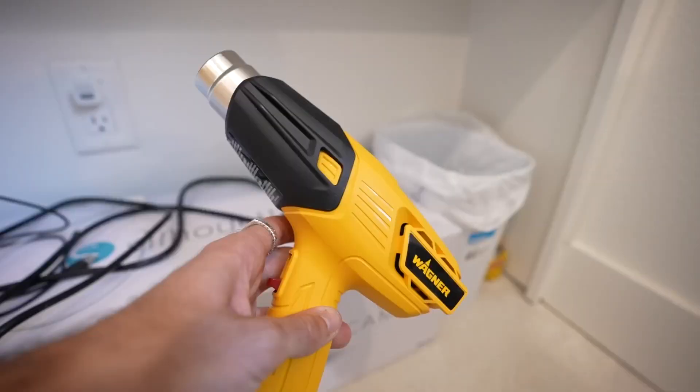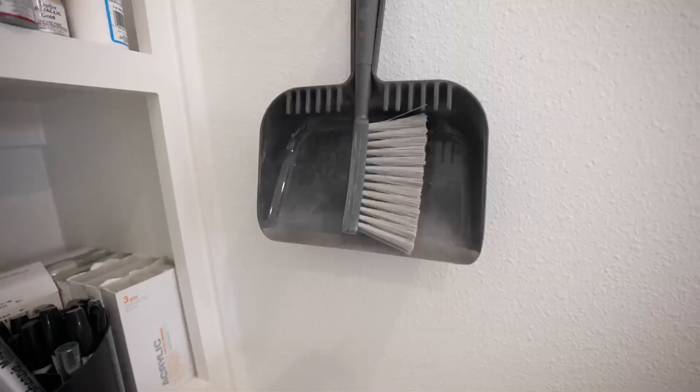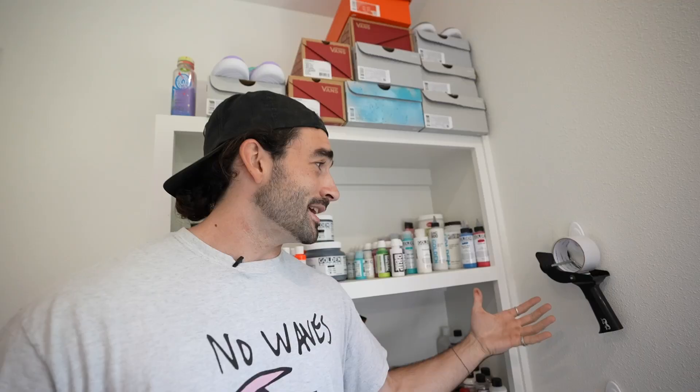I have this heat gun that will heat set all my paint, which just makes the drying time quicker, and a little trash barrel for trash. As you can tell, little handy dandy hooks, dustpan to clean up my space, and then also a little tape for all my packing needs.